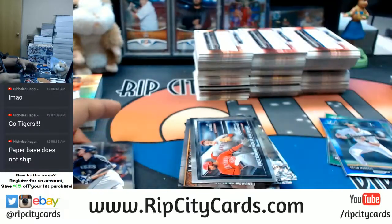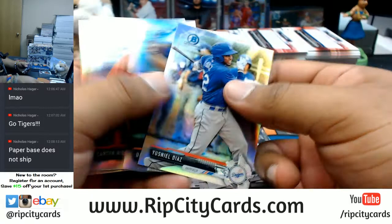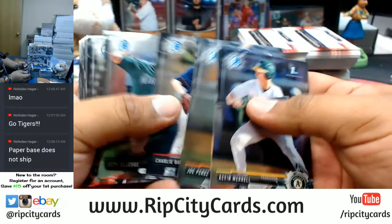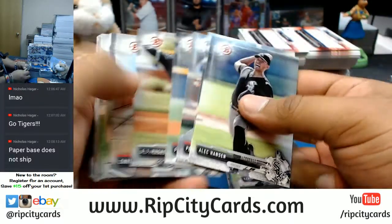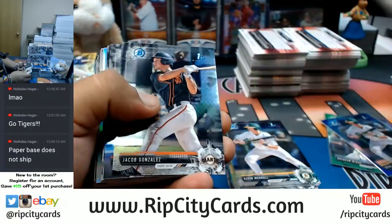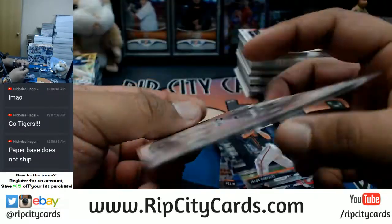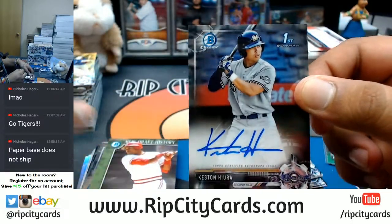Top load this thing. This is all paper. Refractors, boom! More paper. Chromes. Nothing there — all paper. More paper. Chromes — this one's numbered. Cole Brannan silver base for the Red Sox, that's numbered to 499. Boom! You gotta trust your Uncle Jesse — Uncle Jesse knows what he's doing. Kind of. Keston Hura for the Brewers — that's a good auto right there. Brewers gonna hit.